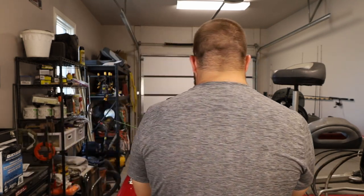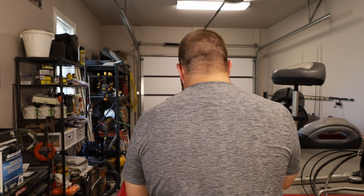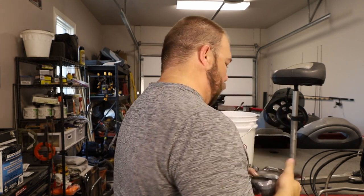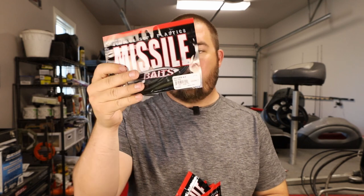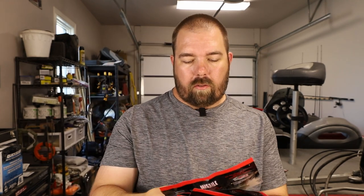And it looks like we got some baits here — six different bags, and then you also get a sticker. So a Missile Baits sticker if you like that. In this kit I have a quiver that's four and a half inches long, and then everything else is called a Ned Bomb, and we got different colors.